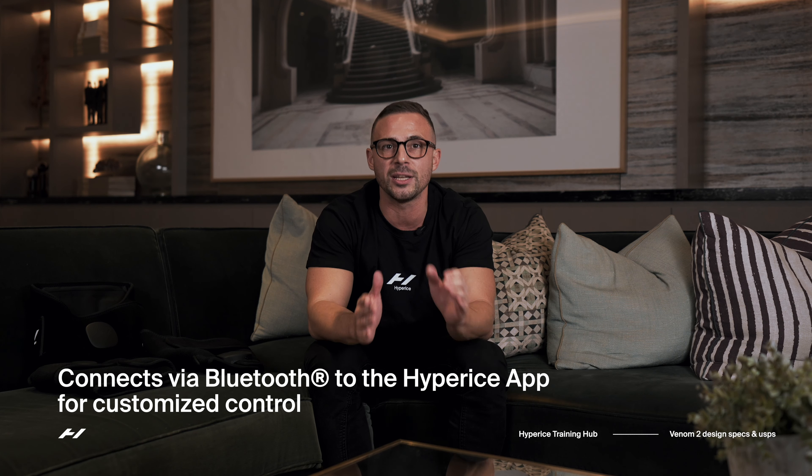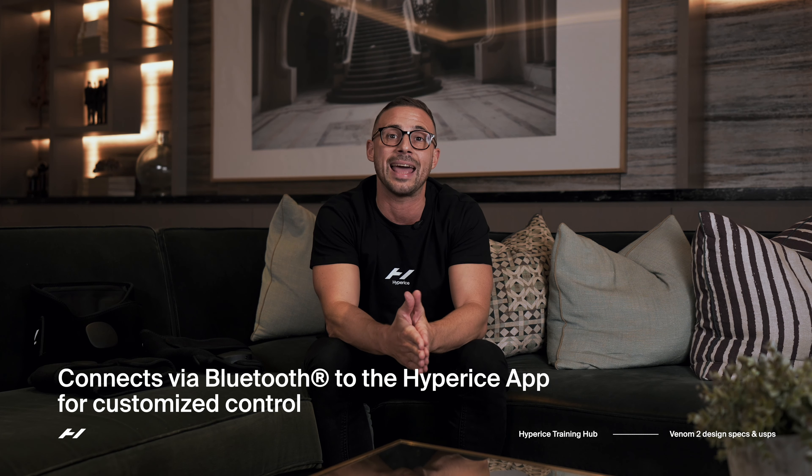The Venom 2 is fully Bluetooth enabled and connects to the Hyperice app. It can be controlled digitally via the connected device, and you can learn more about this along with some of the other features in the user guide section.